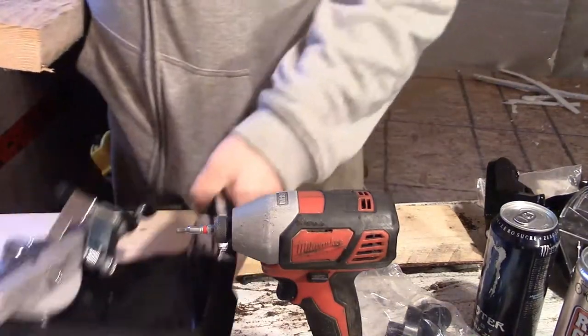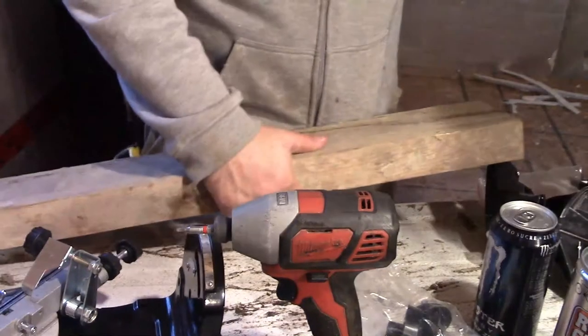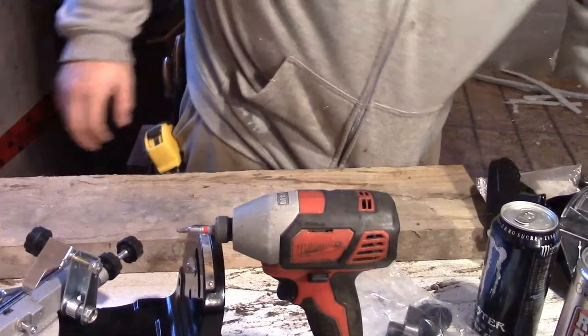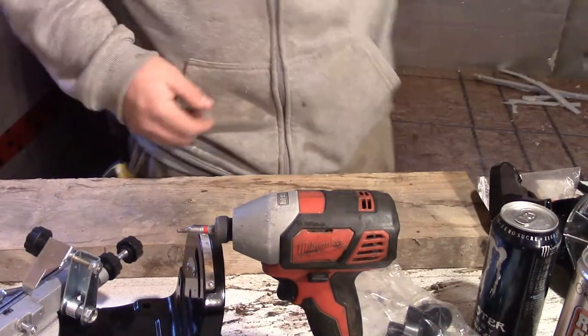Alright, we're back. I decided to upgrade to a larger board. This is a true 2x6 — not that fiddly junk that you get at the hardware store.